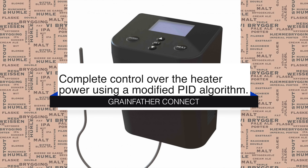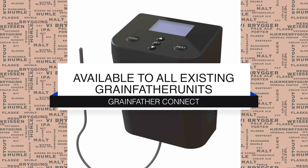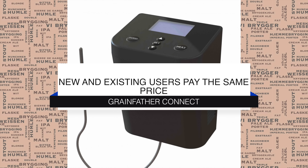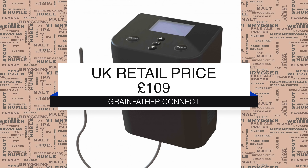The new controller gives you much greater control over the power of the system. Rather than the heater being either on or off, it now actually has a modified PID algorithm which gives you far better power management. It's also worth noting that every single Grainfather that's in the marketplace can actually have this upgraded controller, and the difference in price between the old Grainfather and the new is actually the upgrade price for this controller for existing units. So no one's disappointed — this is just a good thing all round.